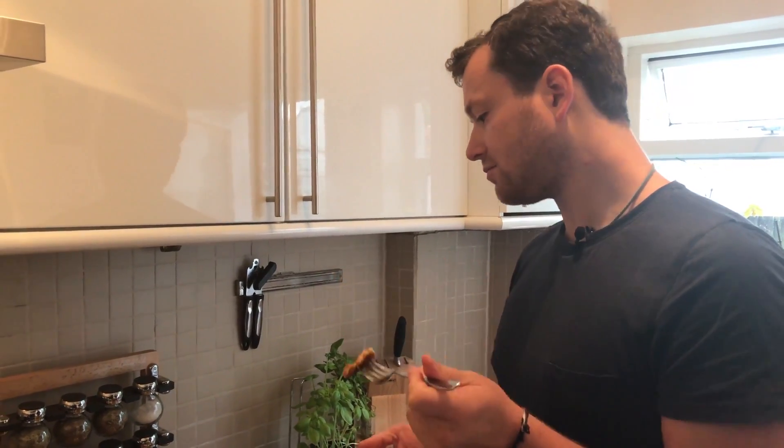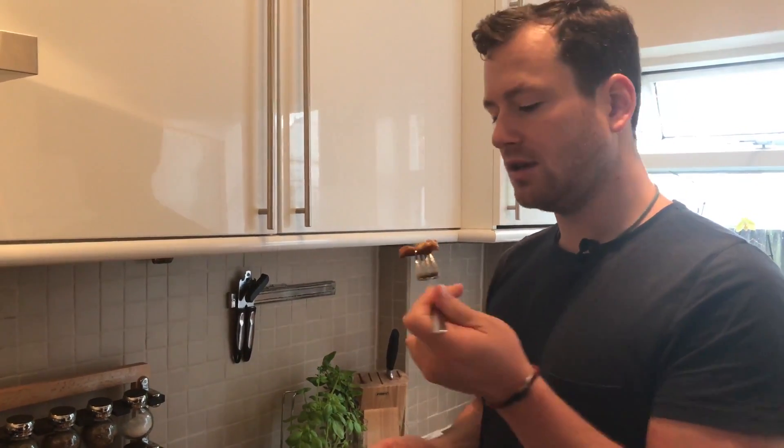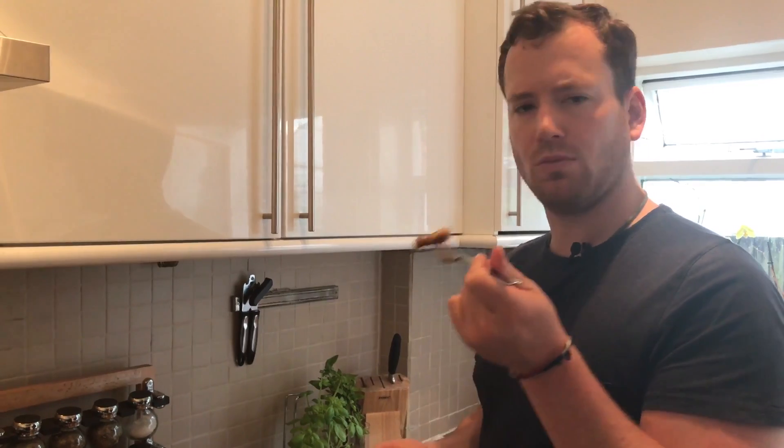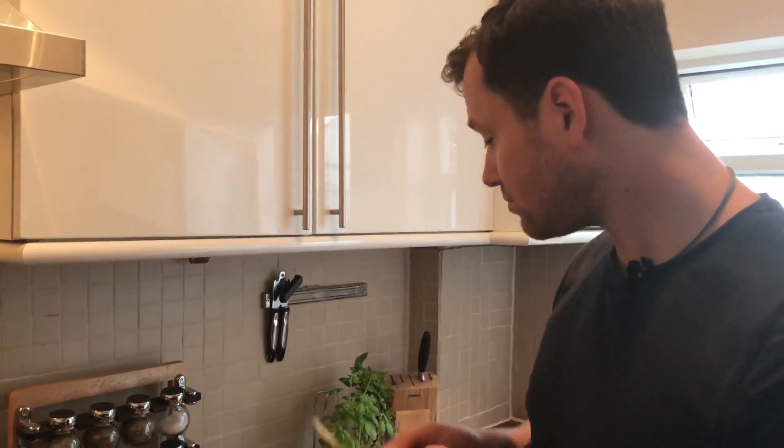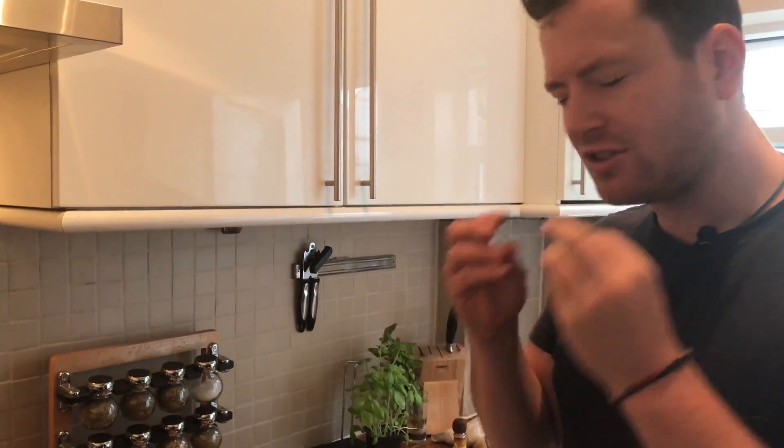This is just with salt. Hopefully it's not too warm anymore. It's actually really nice — it's almost like there are bread crumbs in there. When it's fried from both sides it has that texture.